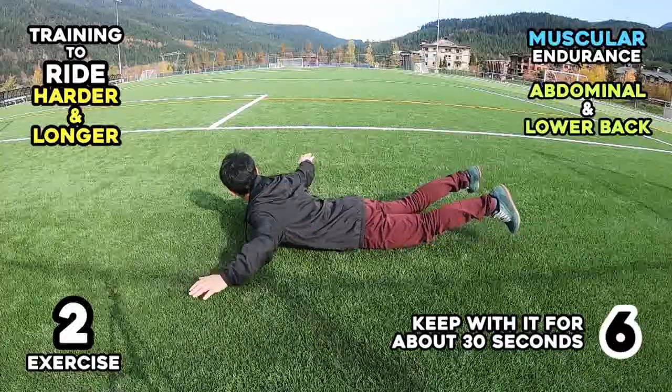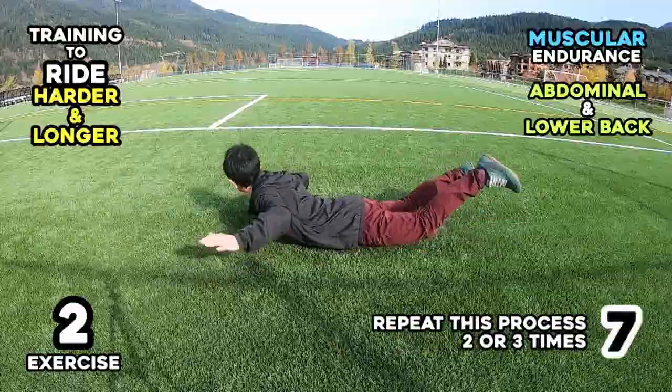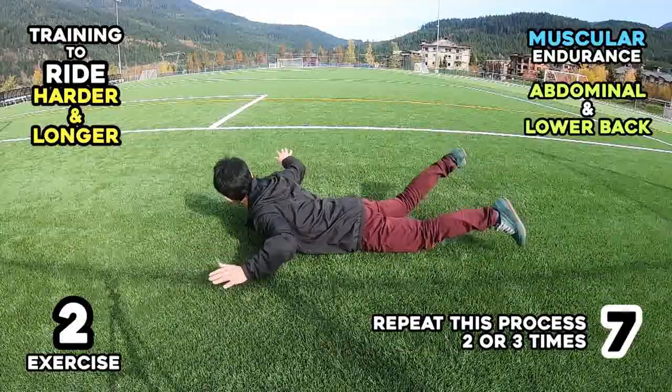Step 6: Keep with it for about 30 seconds. Step 7: Repeat this process 2 or 3 times.